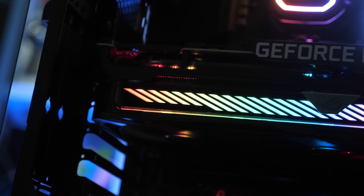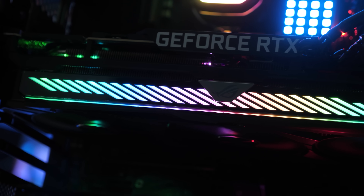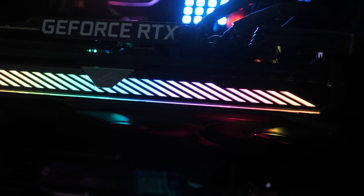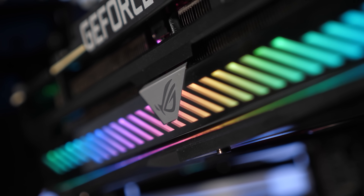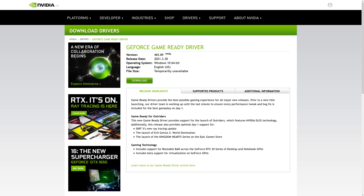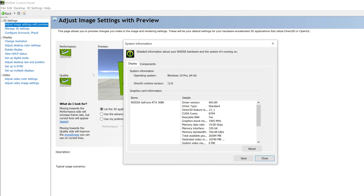Next, you'll require a compatible motherboard supporting the resizable bar feature, and you'll need to make sure you have the correct motherboard BIOS installed that enables resizable bar. In my case I'm using the MSI X570 Unify with a Ryzen 9 5950X, already updated from when I tested the Radeon RX 6800. Finally, you'll require the latest GeForce game-ready driver — support was added with the March 30th release, but just use the most up-to-date driver and you'll be set. Once done, you can verify resizable bar is working by opening the NVIDIA control panel, entering the system information section, and checking the status reads "yes".